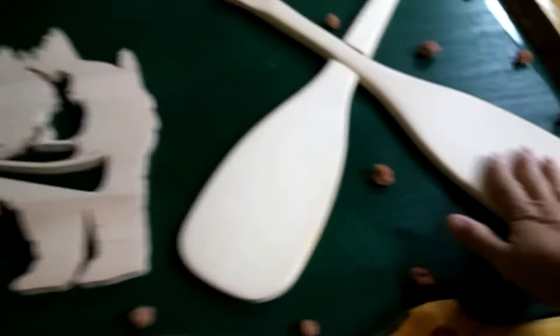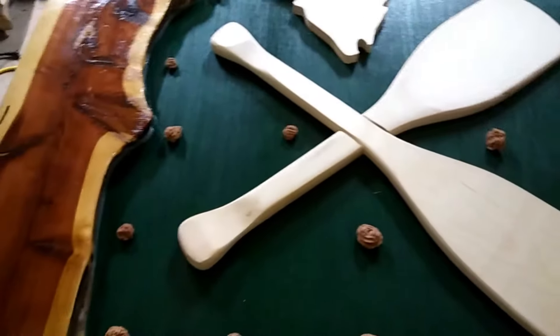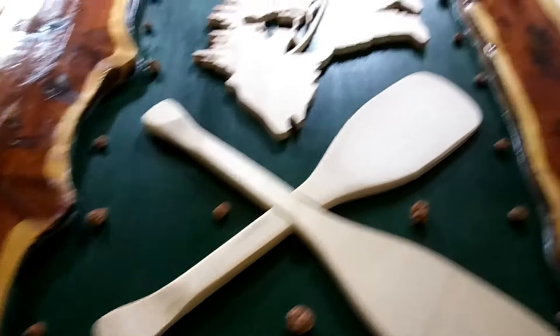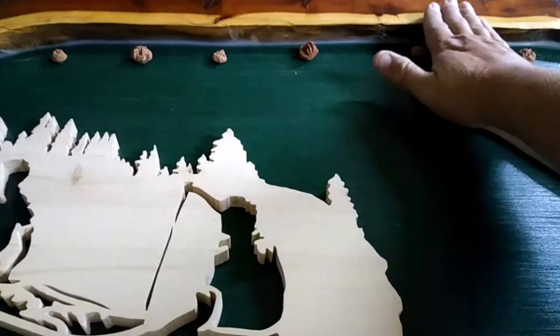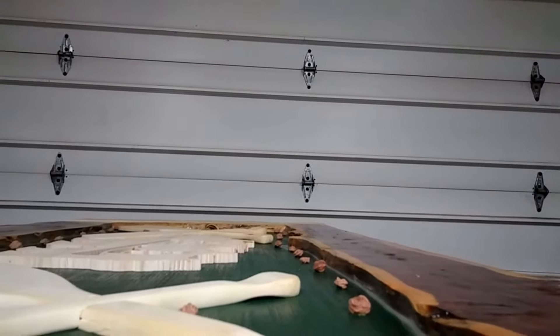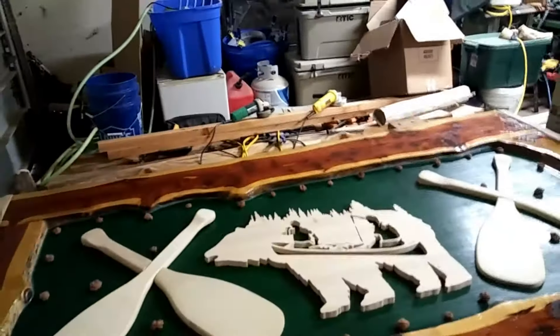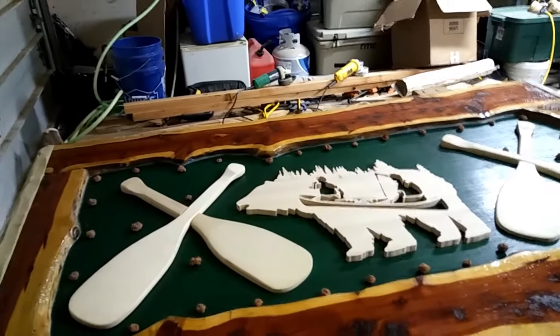The paddles are glued down. I had to run the paddles across the jointer — it was just wide enough to take care of it. I had to thin them down a little bit because I want to be able to completely submerge these paddles. I'm just hoping this might be a problem right here — well, maybe not, we'll be just under.